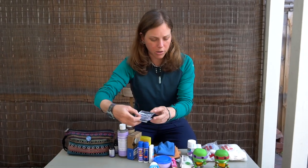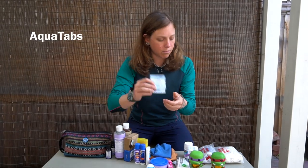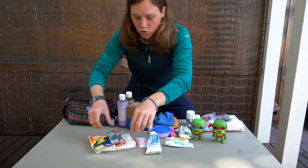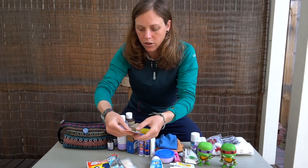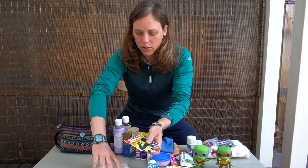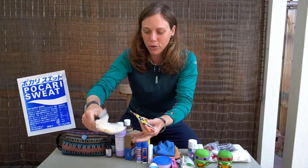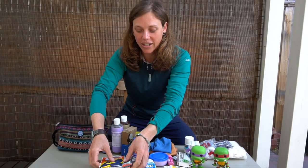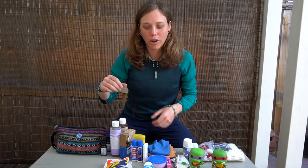We also have some Aquatabs — if we don't have access to clean water, we just drop one in. It's for emergency situations. Last but not least, we have some drink powders: ORS packets for if we have severe diarrhea or are nearing dehydration. We also have some Pocari Sweat — we bought a bulk pack and threw it in a bag. It's a really good alternative to Gatorade and definitely cheaper than buying sports drinks on the road.